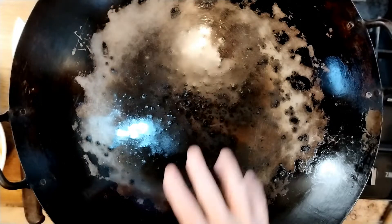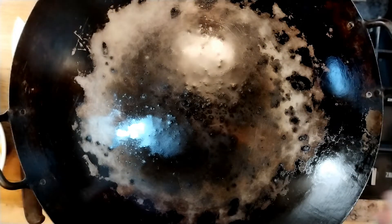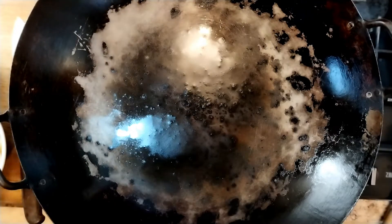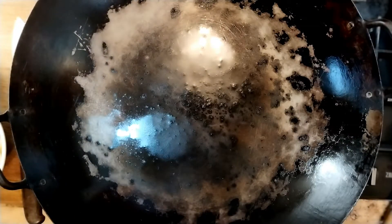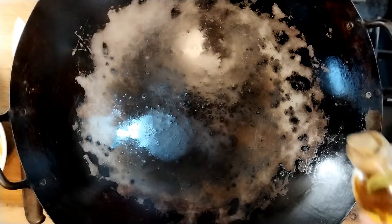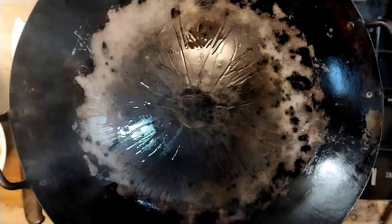Okay, time to cook. Quick word about a wok — it's worth getting. Don't buy a modern non-stick expensive one. I bought this one in the early 90s and I've had it however many years that is. It's just cast iron or mild steel, but it lasts for years and years.